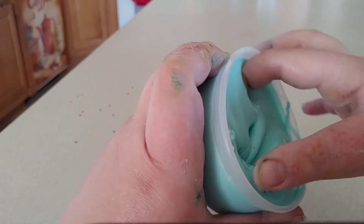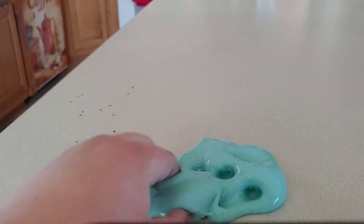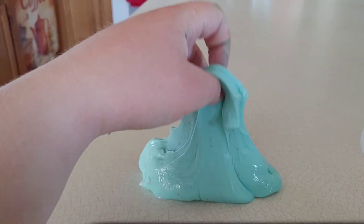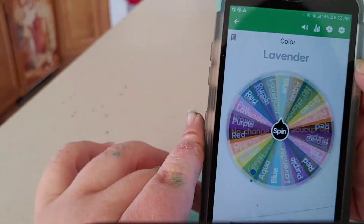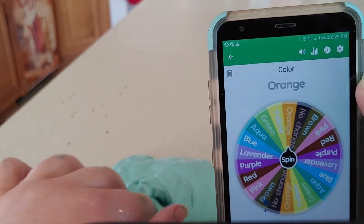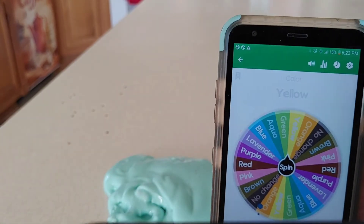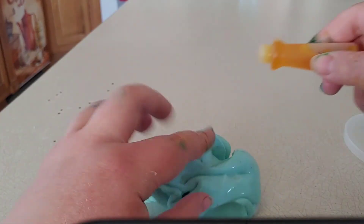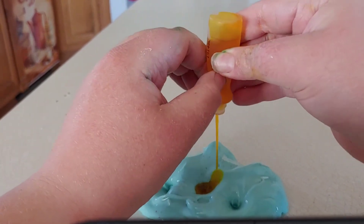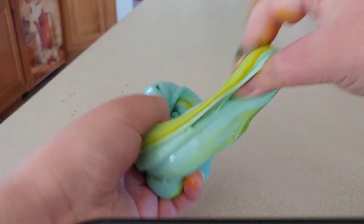The next slime is a teal, kind of aqua-teal color — it's very glossy and kind of thick. It's not a bad slime but it's a bit underwhelming. The first thing to choose for this one was the color, and the wheel showed yellow. I didn't think it would turn yellow since it was already teal, but I tried anyway because that's what the mystery wheel said, so I mixed in the yellow.